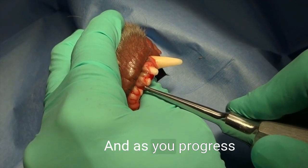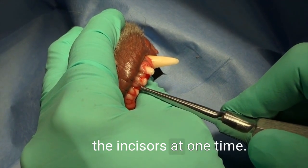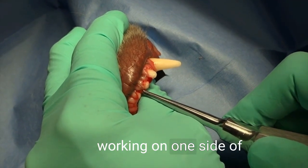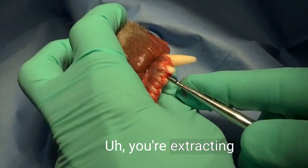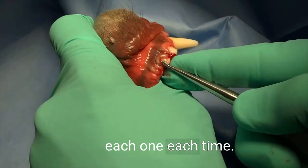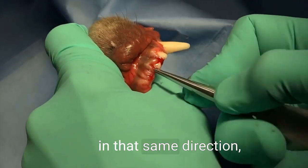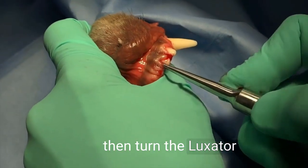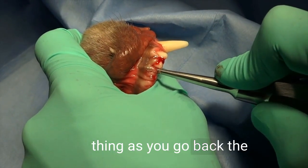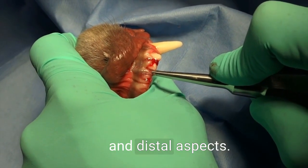As you progress through, you can use that technique on all the incisors at one time. If you're extracting all six teeth and working on one side of each one, just go down the row in that same direction, then turn the luxator 180 degrees and do the same thing as you go back the other way on each tooth — working on the mesial and distal aspects.